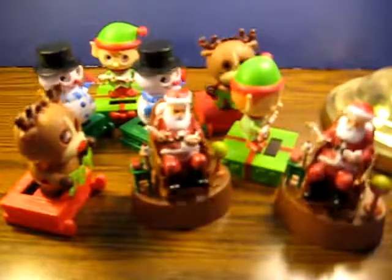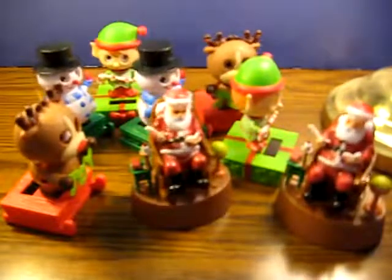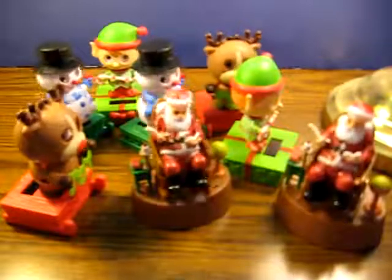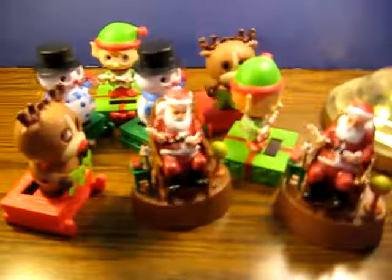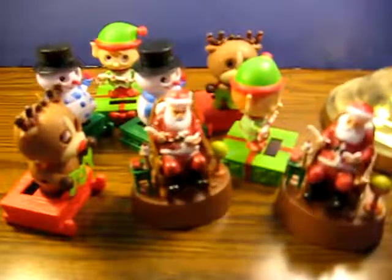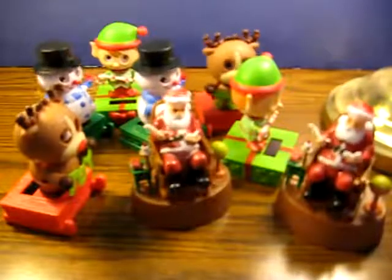These are little Christmas solar dancing figurines that are going up for sale, and I'm just doing a quick demonstration to show them working. They're all going up individually, but I figure I might as well do the one video for all of them.